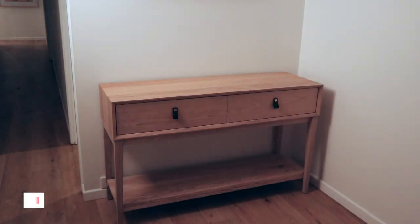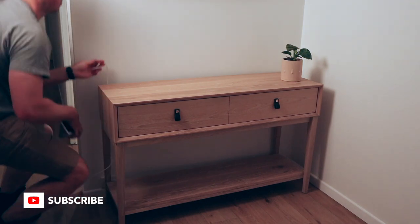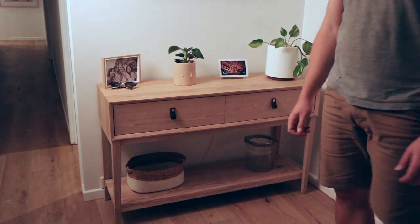And there you have it, that about wraps it up for this build. If you stuck with it this far, I can't thank you enough, truly. And if you've enjoyed this video, please consider liking and subscribing. Until next time, take it easy.